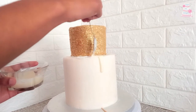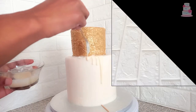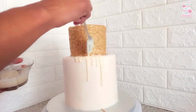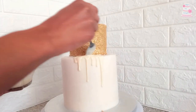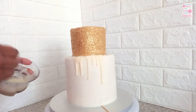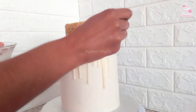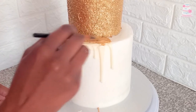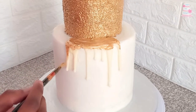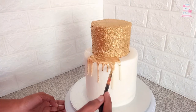I've simply melted some white chocolate and I'm creating a drip effect. Once the drip has set, paint the drip with gold luster dust. Apply two coats of the gold luster dust for maximum coverage.